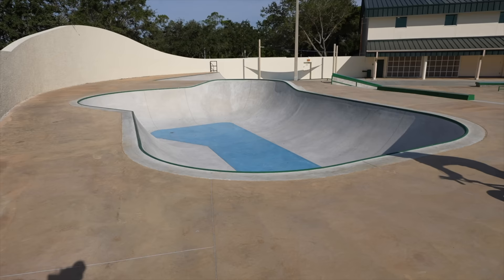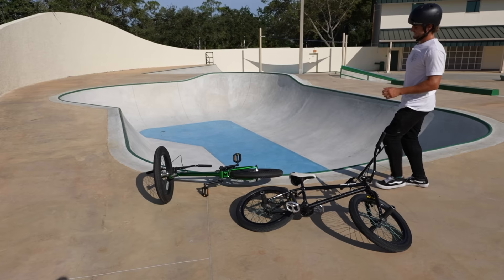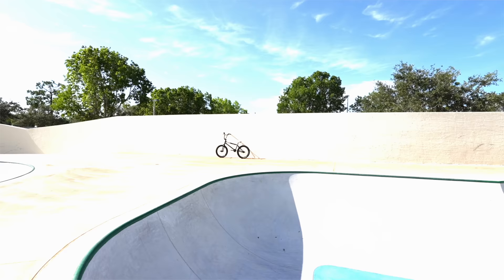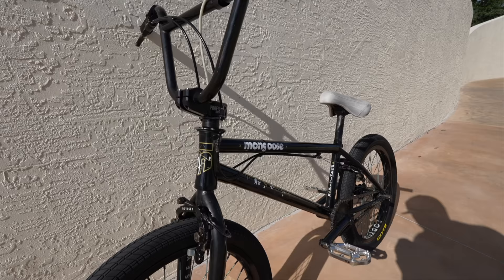We're going to start off by going over these two bikes in detail, talking about the physical traits, the differences, and the things they have in common. We're going to start with Maddy's custom bike. The base right here is a Mongoose La Familia - the X Games three-times gold medalist Kevin Peraza's signature frame.